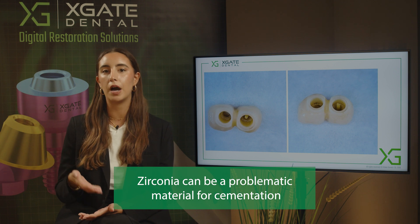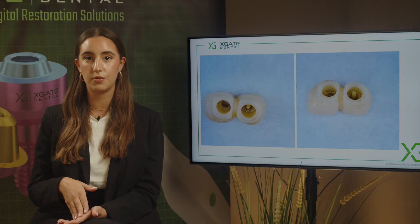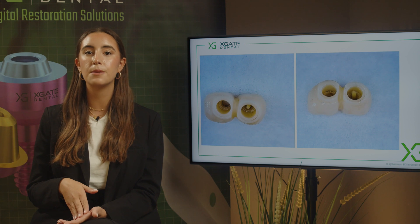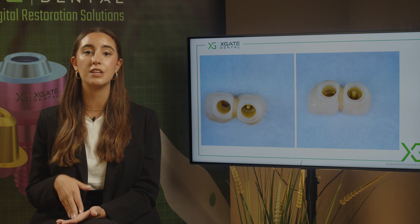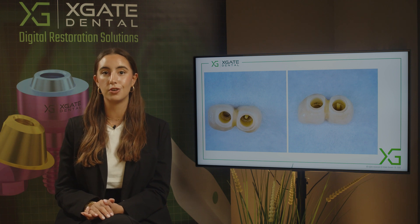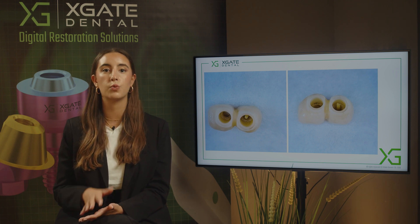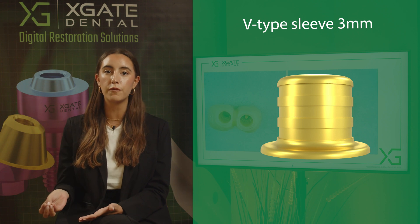You have different types of bonding and different types of etching that you can apply to process the zirconia, but nothing is as good as PFM with cementation or different materials with cementation. Zirconia is not as good as all of the other materials, so what we can do to help the zirconia attach to the sleeves is to cement the zirconia properly.